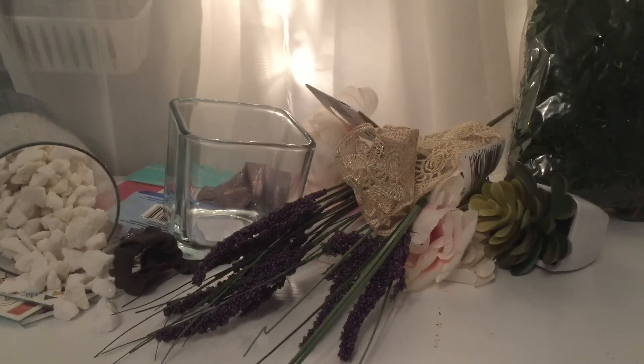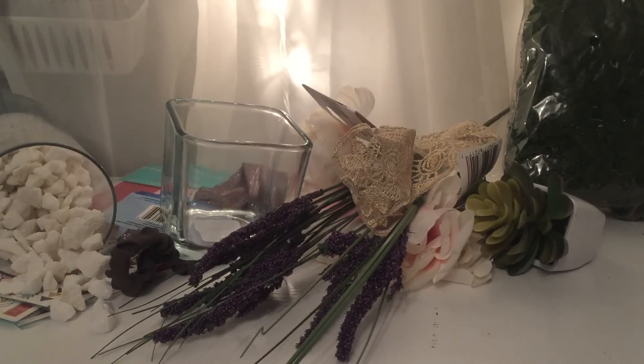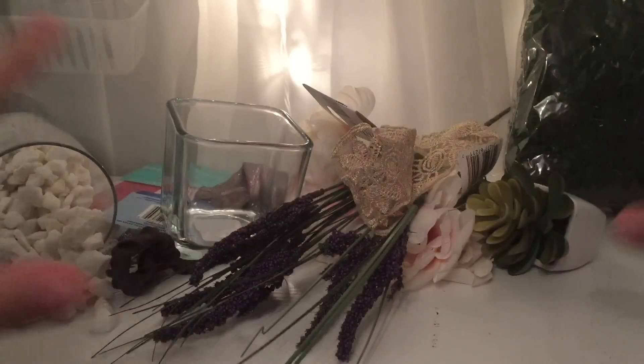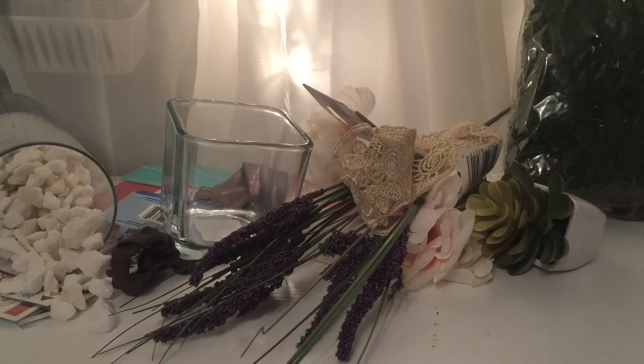Hello everyone, welcome back to my channel. I am in the mood for crafting and I'm going to show you three quick DIYs. These are going to be floral arrangements for home decor and all of these items are from your local Dollar Tree.